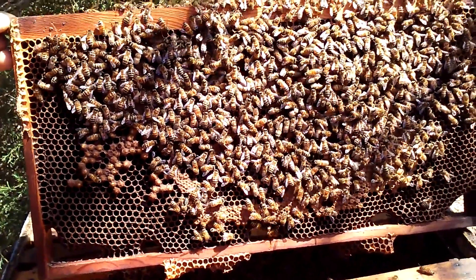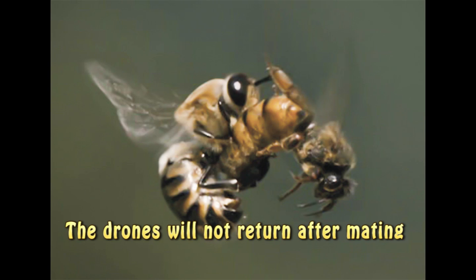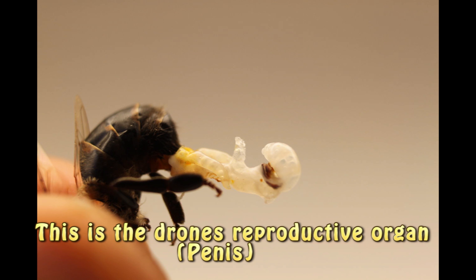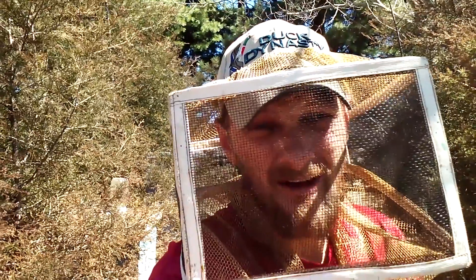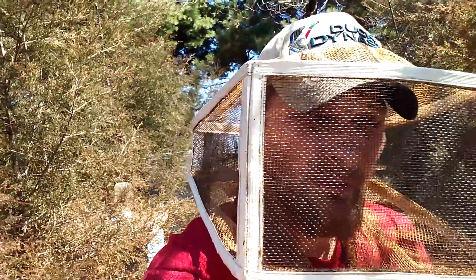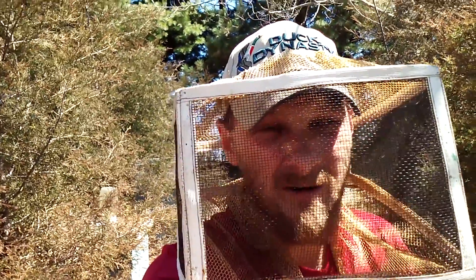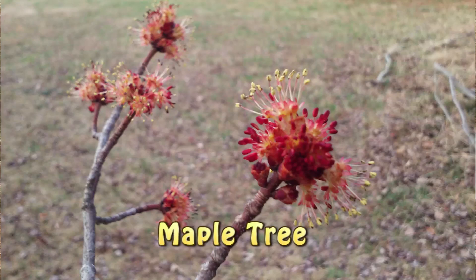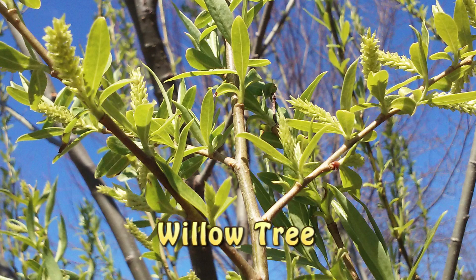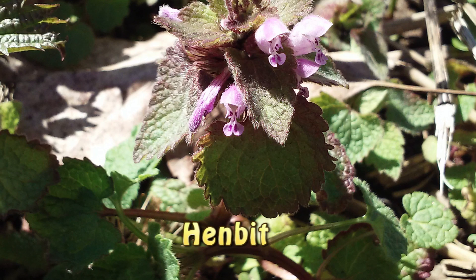Very anxious to start queen rearing. See, that's pretty exciting stuff for March — it's usually another three weeks before I'm seeing drones here. The weather this year is just particularly great for the honeybees. We've had a lot of warm days already and they've been out collecting pollen of all sorts and nectar, and that's contributed to the brood and I'm really happy with what I'm seeing.